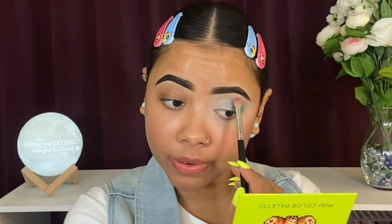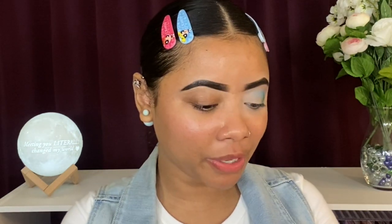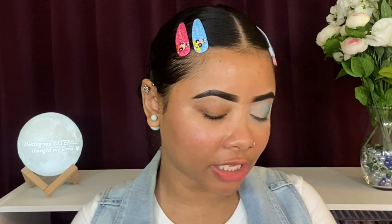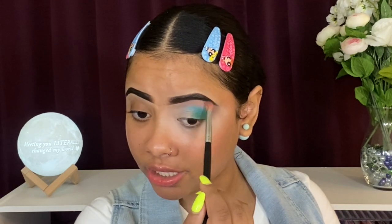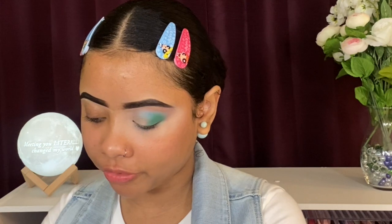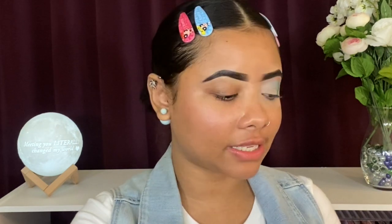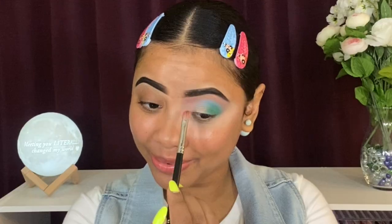I need to wash my brushes soon. The next shade I'll be taking is called 'Loading' — that one has a lot more fallout as well, and I'll blend it up very close to my brows. That shade is beautiful! By the way, this might actually be one of my last rainbow looks since fall is coming. But these shades are blending out so beautifully together and are pretty pigmented — I'm not disappointed at all. Going for the pink shade called 'Double Jump' — such a beautiful pink, placed as a transition shade.